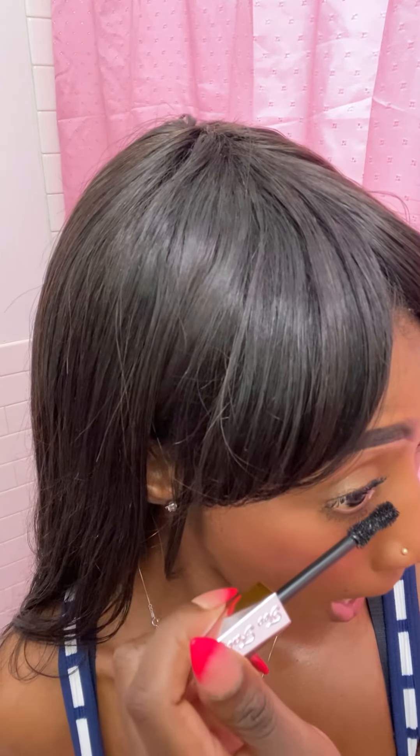I usually like when the brush is kind of rough because I know it's going to really comb in there. Think about it — if a brush is a little rough it's going to grip, so that's why I prefer that. But this brush is pretty soft and it's doing the trick. After two layers it's making them full and really dark like I like, and it's fanned out. It didn't take too long — it did the work for me.